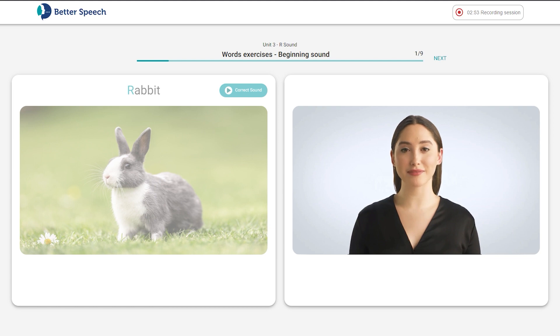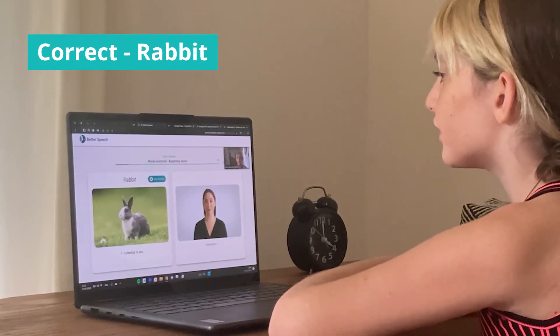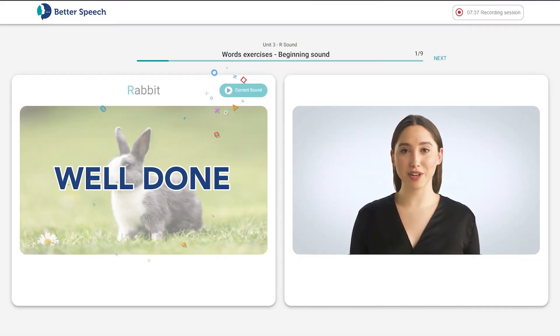Nice try. Our tongue needs to be tight, up, and back for our R to sound right. Let's say it again. Rabbit, rabbit, rabbit. Your R sounds clear. Nice job keeping your lips in a small smile. Keep going.